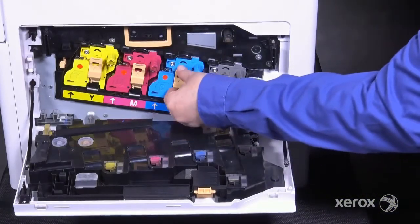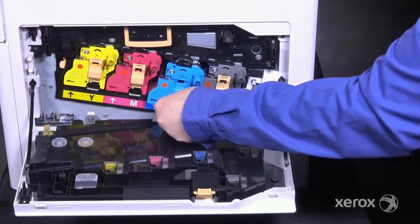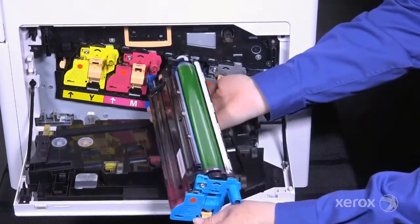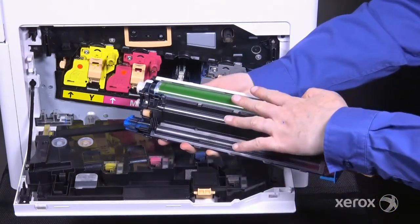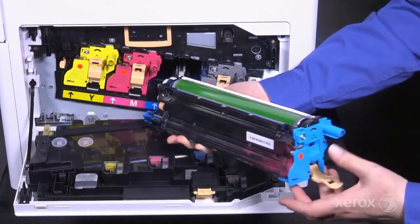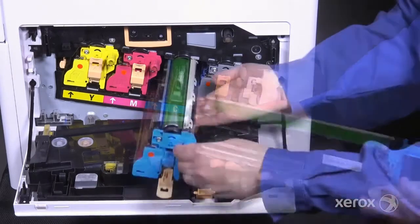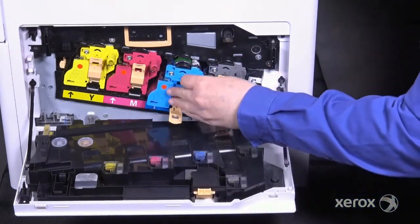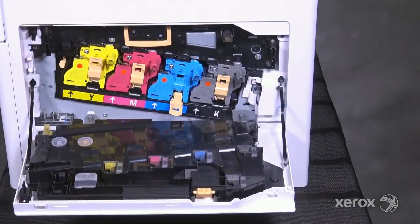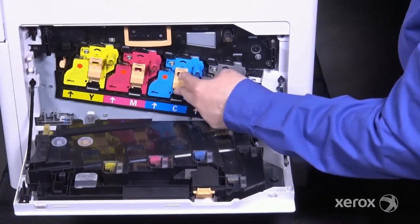To replace a drum cartridge, flip the handle out to unlock the cartridge. Use the handle to remove the cartridge with one hand while supporting it with the other. Protect the drum from scratches, fingerprints, and exposure to light. Note that each drum is color-coded and cannot fit in the wrong slot. To reinstall, slide the drum in and push until you hear a click. Be sure to lock the drum cartridges into place by raising the handle and pushing it in.